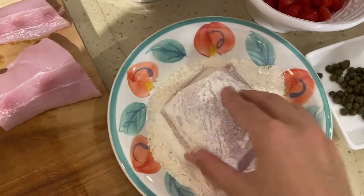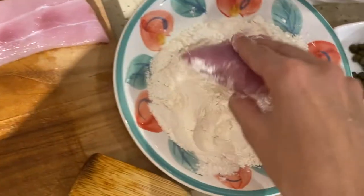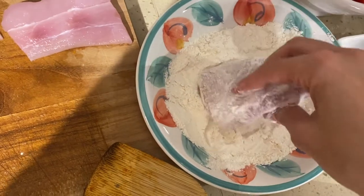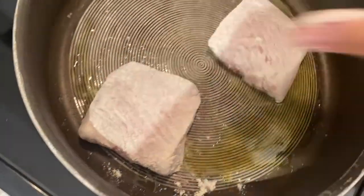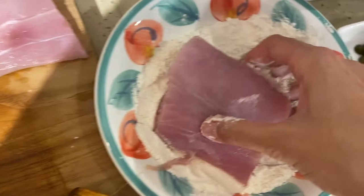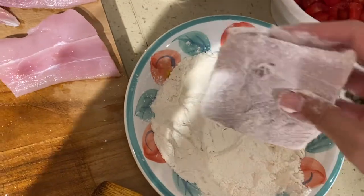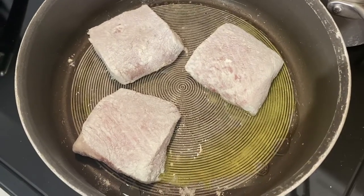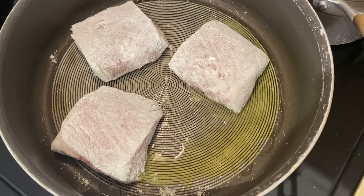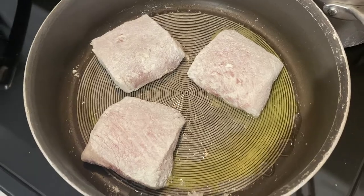We're going to take the mahi-mahi fillets, dip them in the flour — make sure you get every angle — and go ahead and place them down, and repeat. Don't overstuff your pan because then you bring the temperature down. You want that nice and hot, so I would say maximum three pieces in there. We let that cook on each side. Let me keep an eye on that. In the meantime, we put a little salt and some pepper on each side.